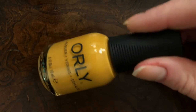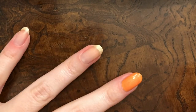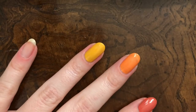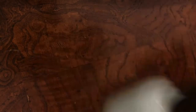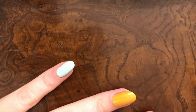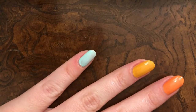Next up, I'm doing the yellow in the collection. This is Here Comes the Sun — coat number one. All right, there we go. Next up, we've got Happy Camper, which is this nice light blue. Here's the first coat. Let me do some cleanup real quick. All right, so that's the first coat.